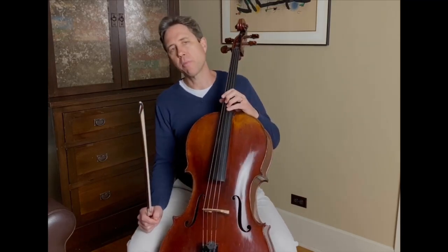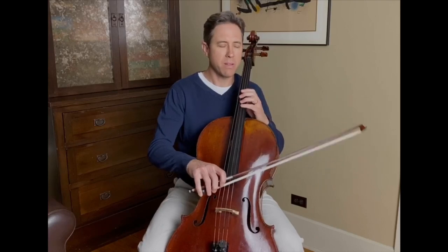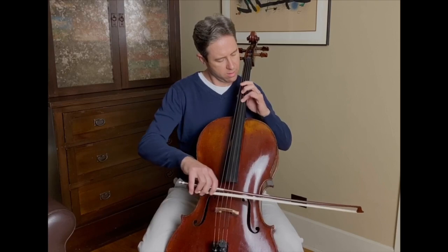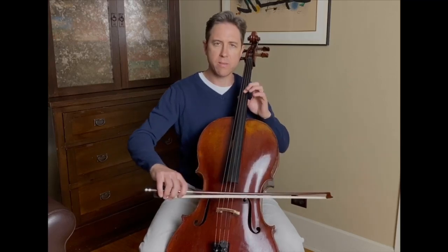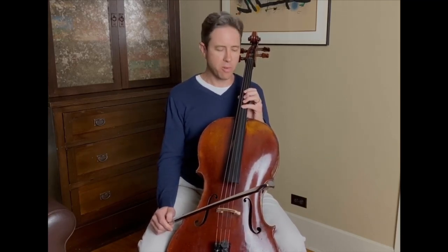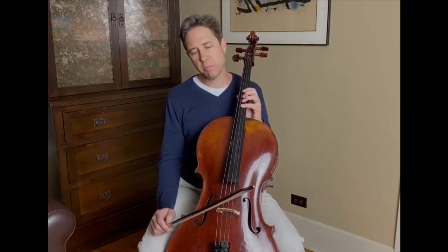Very often, cellists have developed the habit of starting and stopping the vibrato on each new note. This is a habit that we do want to avoid. It can also creep into our right hand — the right hand could then compensate, and we can develop some portato that we don't want. This is something that, to get to a high level of playing, we want to get out of the way we play.